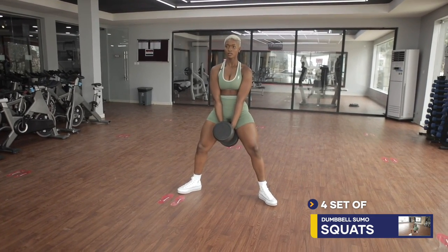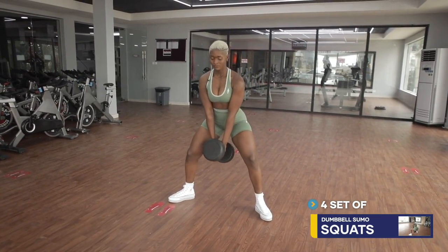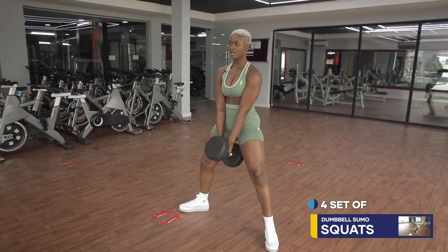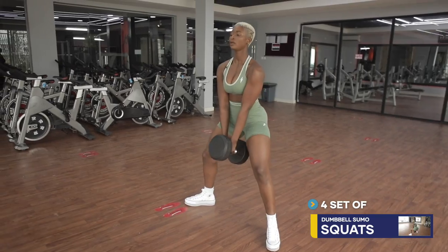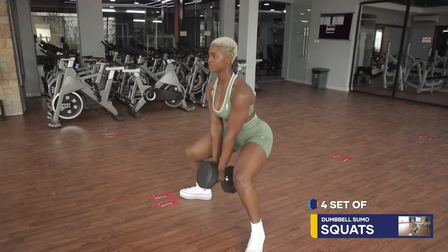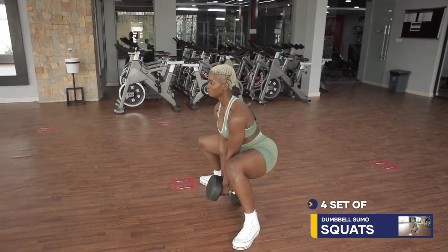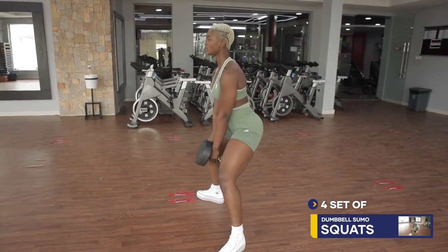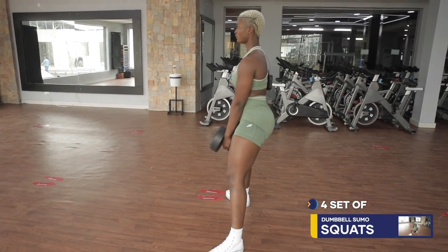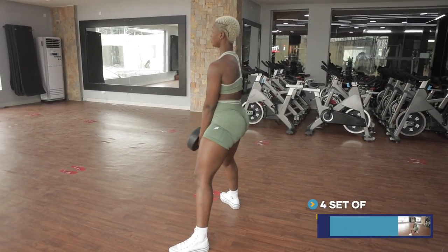Your face front. Don't overextend your back. Make sure that you're isolating the muscle group you're working on all through this exercise — face front. Enjoy yourself. Don't go too fast. Make sure you're really feeling where you're working. Point your toes forward and just come up. Fifteen reps, four sets for this exercise. Challenge yourself, don't give up now.